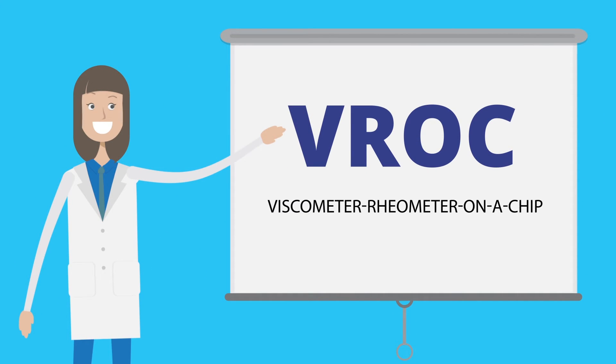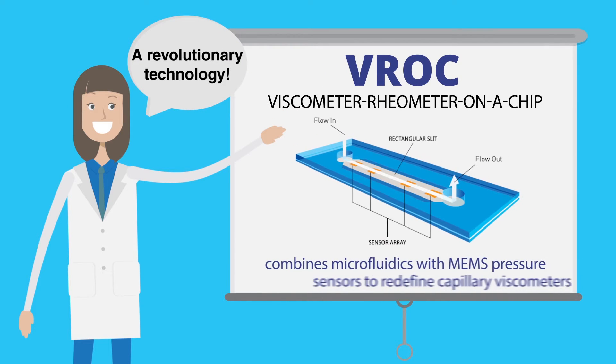VROC, also known as Viscometer Rheometer on a Chip, is a revolutionary technology that combines microfluidics with MEMS pressure sensors to redefine capillary viscometers.